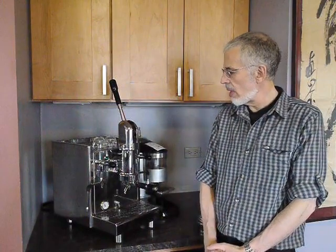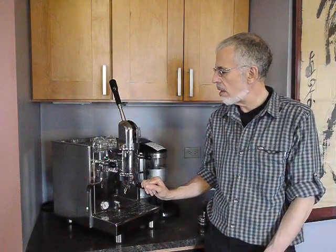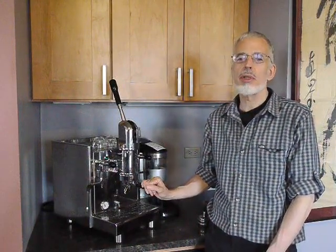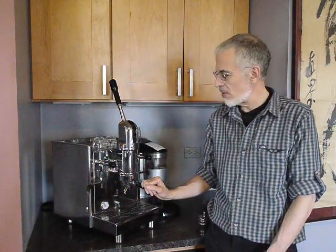Hi, this is Jim Shulman with Home Barista. Welcome to The Bench. We are now on our third video of the Bezier Strega, and this video is about making shots and making different sorts of shots.